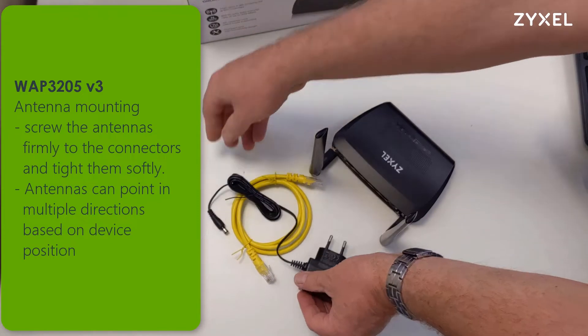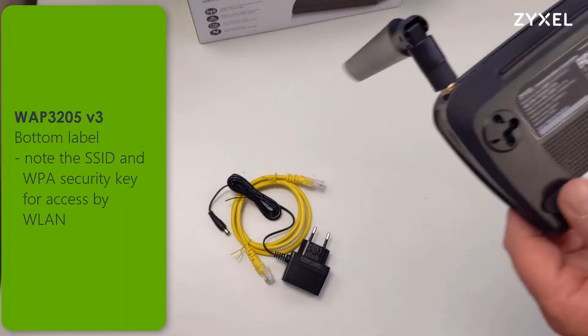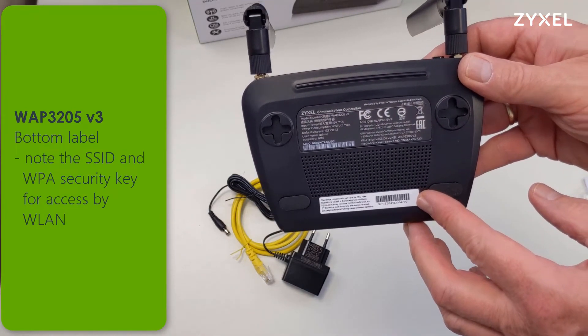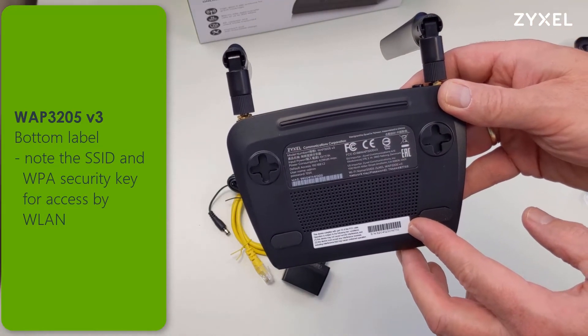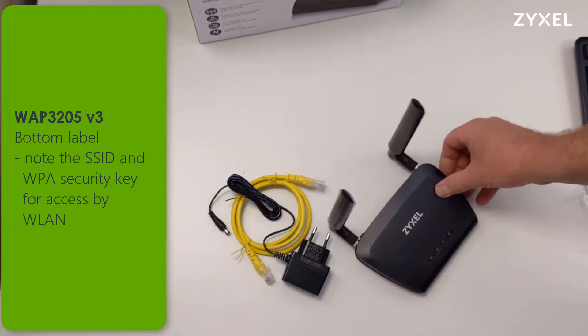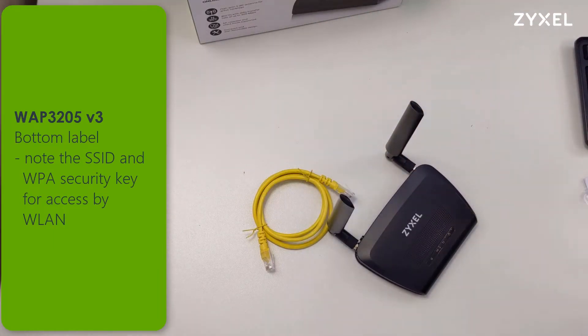The box also includes a cable for a LAN port and a power supply. If you take a look at the bottom label, you can see in the black area that there is an SSID and a wireless key printed on the device. The standard values printed on this label are required when you connect to the device in the first setup or if you turn it back into factory mode.